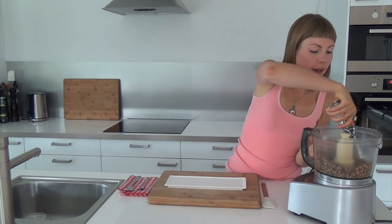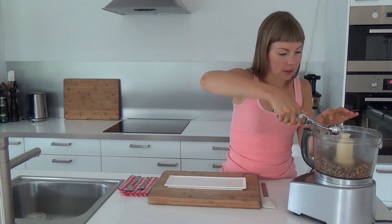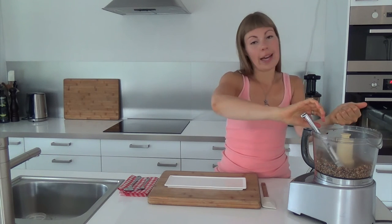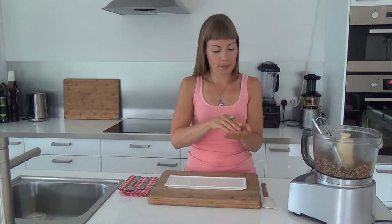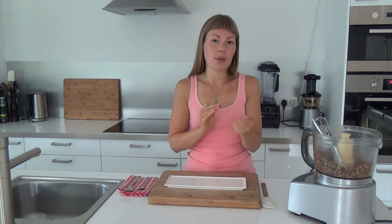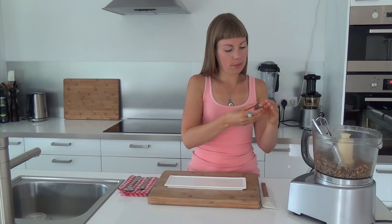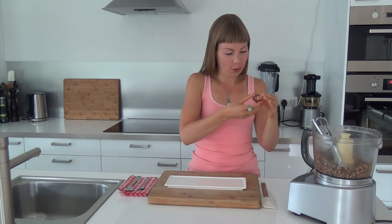So now let's shape our truffles. I'm going to use a cookie scoop. The dough should stick together perfectly. What I like to do is squeeze it between my hands and then just roll it like a ball. It doesn't need to be perfect — it's homemade after all.